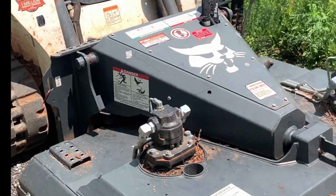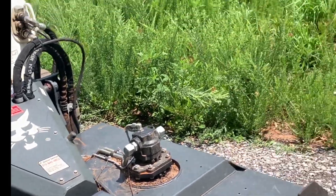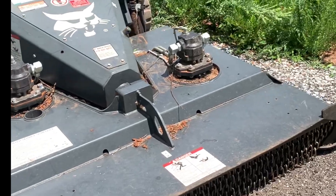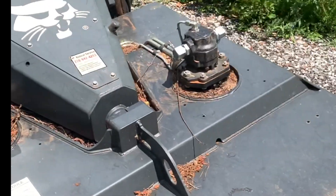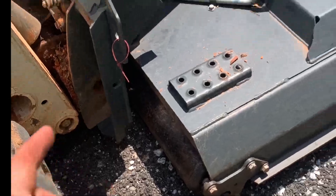We got the Bobcat T590 and the Bobcat Brushcat. This is an agricultural mower — it's meant for more grass and stuff. It will do four-inch larger material, but it's a dual motor rotary with four blades on it. Makes a nice cut and it's got a roller on it to push all the material down.